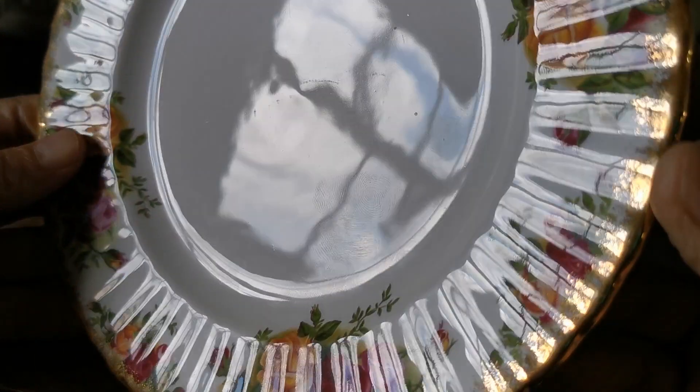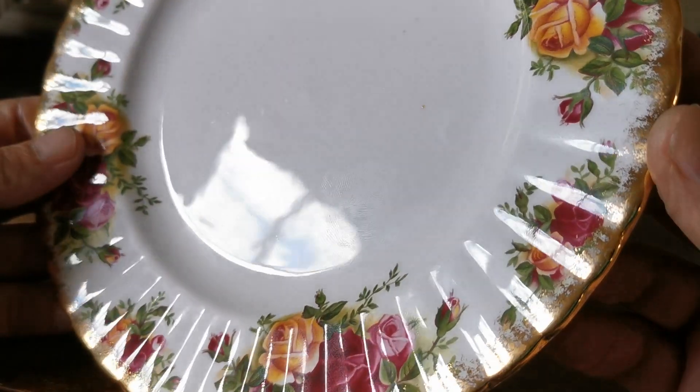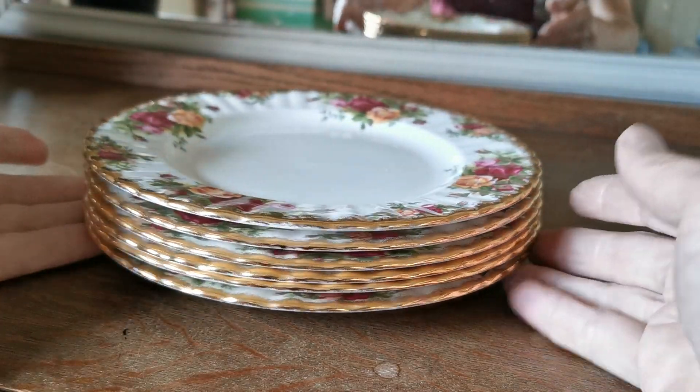These are very clean, not absolutely mint — very occasional knife mark or scrape that you can see on the glaze — but otherwise very clean. The transfer design on these is beautiful, as is the retention of the gilt, with very light wear on them.